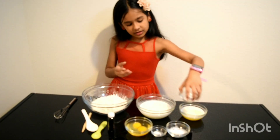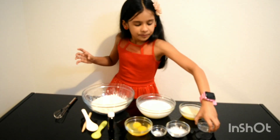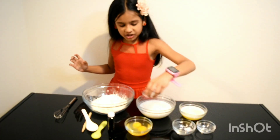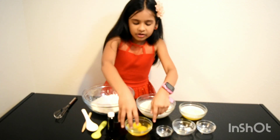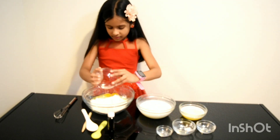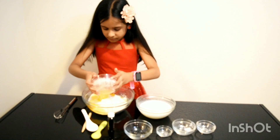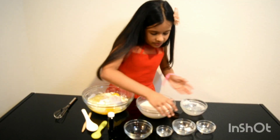Now let's put the sugar, baking powder, a pinch of salt. Now we are going to put the eggs, butter, and the milk.